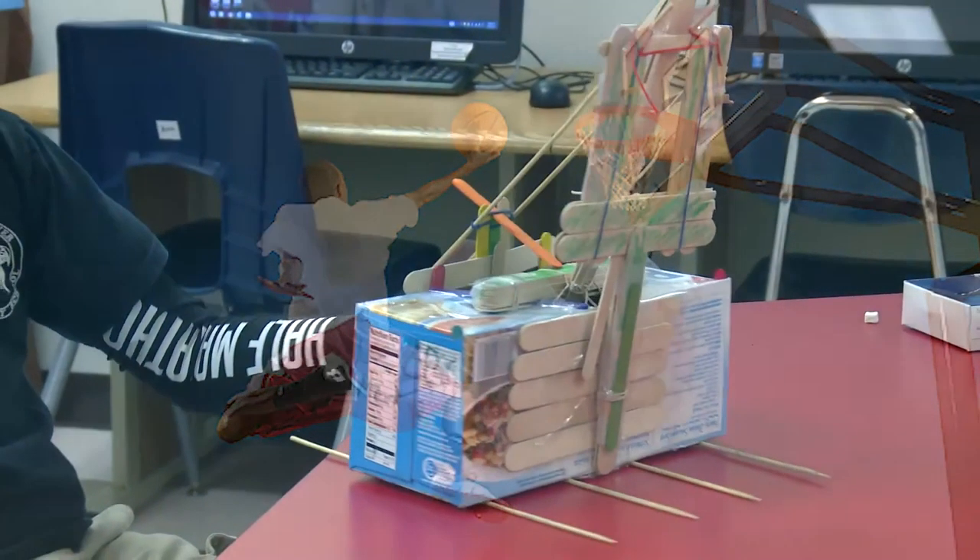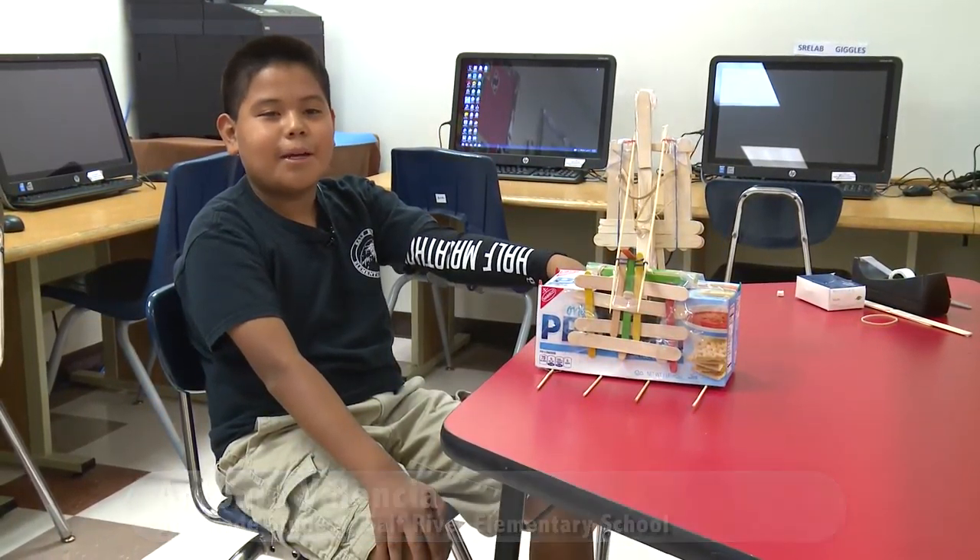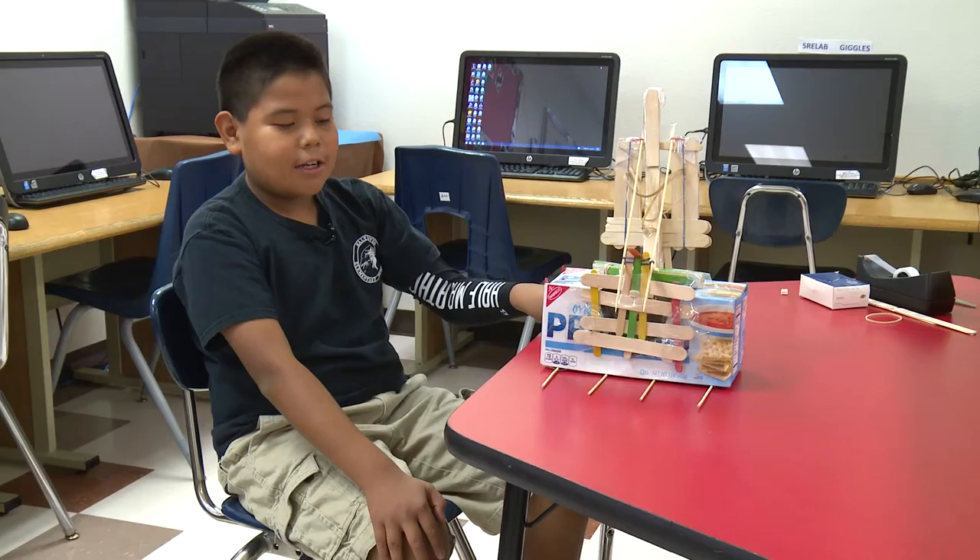I built my catapult out of a cardboard box, rubber bands, popsicle sticks, and packaging tape. I call it the Sun Shutter.